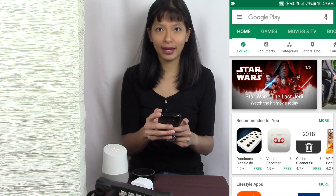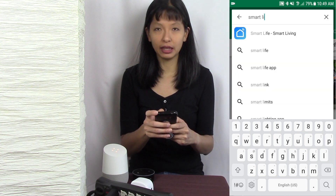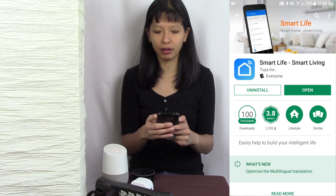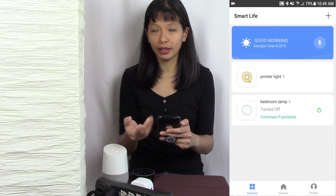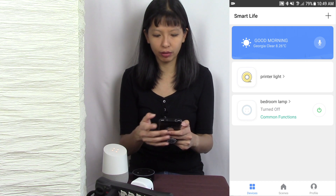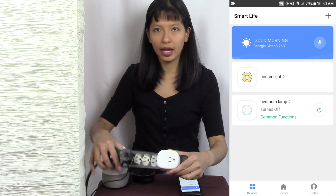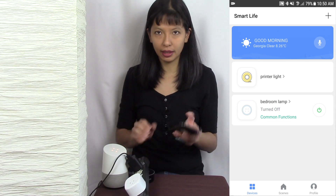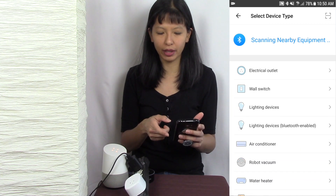First thing I'm going to do is go into my Google Play Store and search for the Smart Life Smart Living app and install it, which I have already done. I'm going to hit open — I've already created a login and password, but if you haven't done that, please do create your login and password. I'm going to plug in this device right now and it is starting this slow blink. I'm going to hit the plus button on the top and it's going to scan for nearby equipment.